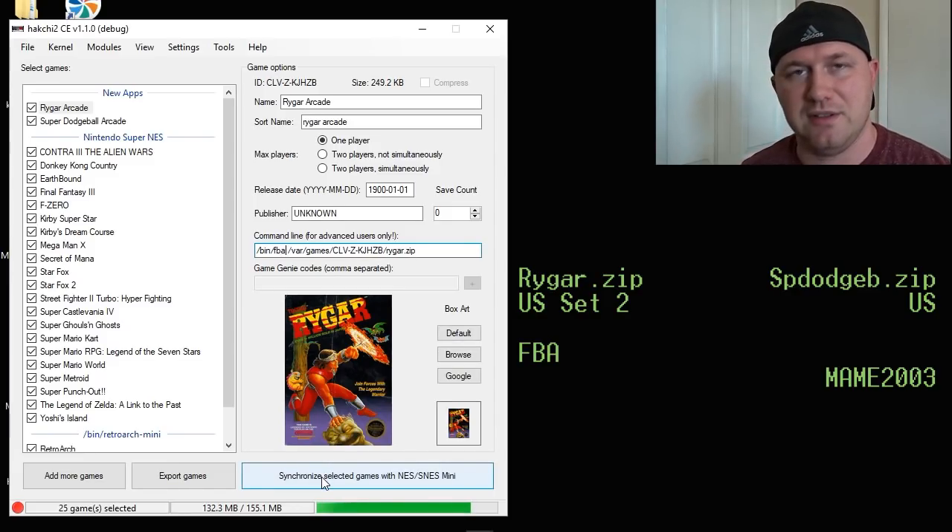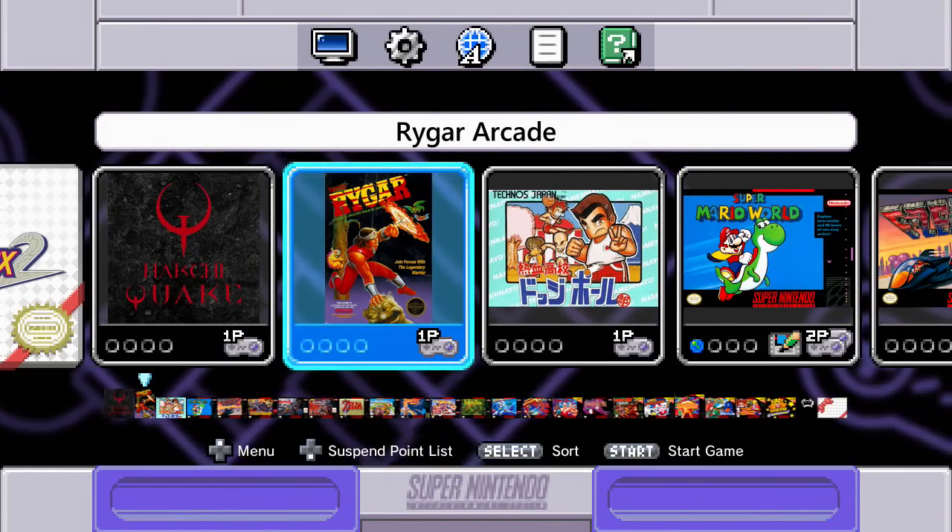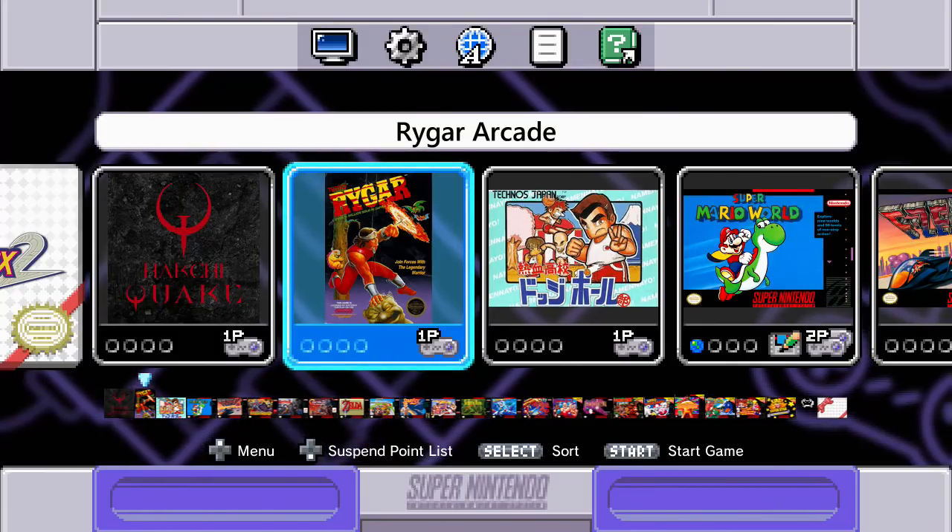Last thing to do is hit the Synchronize button. That bar will appear one more time, fill in green, and once it's filled in all the way, it means these games have been transferred from the PC to your Super Nintendo Classic and they're ready to go. So let's go to our system and see how Rygar and Super Dodgeball Arcade run. Rygar Arcade and Super Dodgeball Arcade.